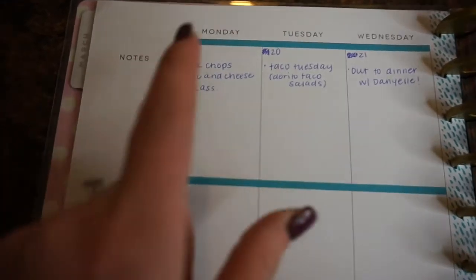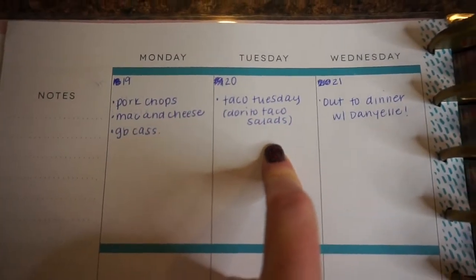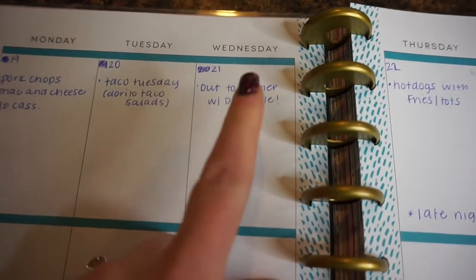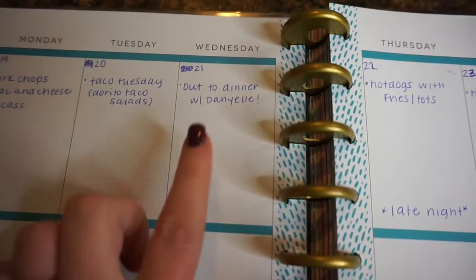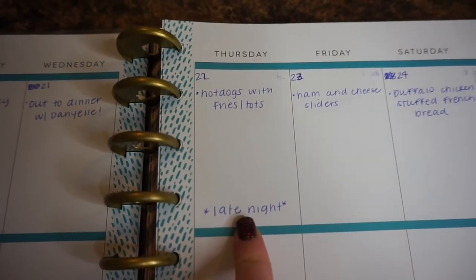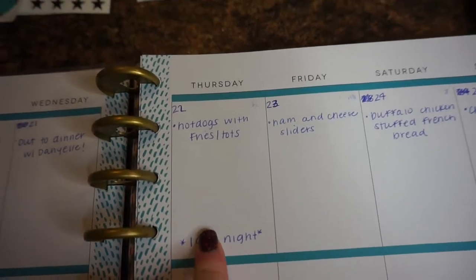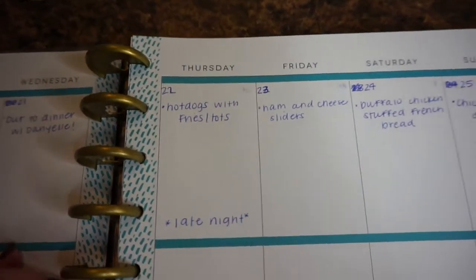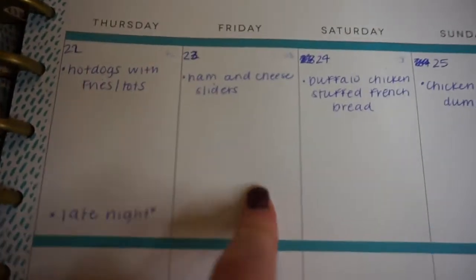For the meal plan for the next two weeks, we're trying to budget and not spend any more money than we have to. Monday the 19th: pork chops, mac and cheese, and green bean casserole. Tuesday: taco Tuesday — we're doing a Dorito taco salad. Wednesday: going out to dinner with a friend who's coming in from Georgia to North Carolina for work; I haven't seen her in six years. Thursday is my late night at work, so I don't get home until six or later.